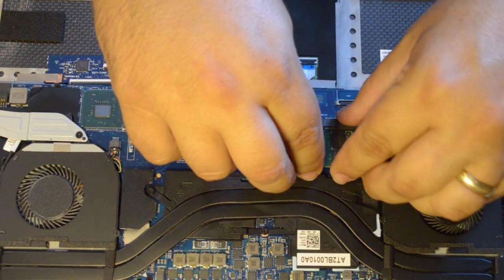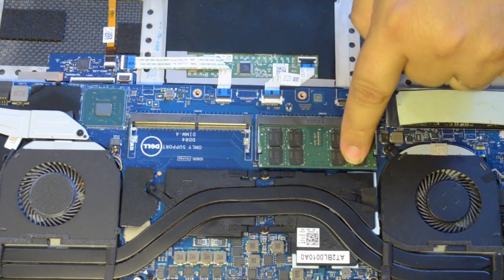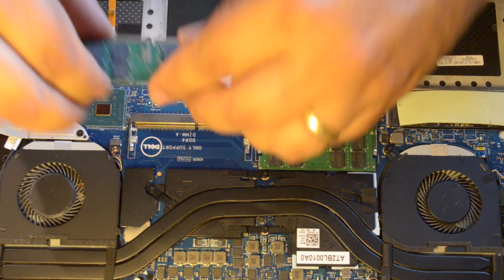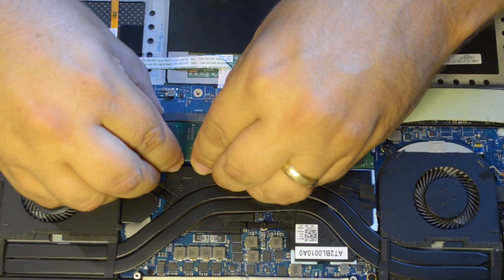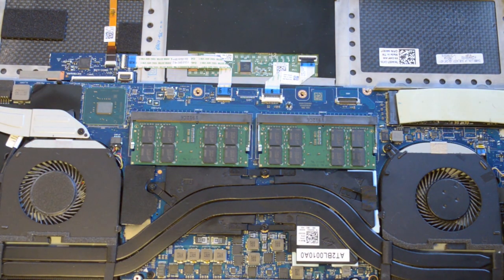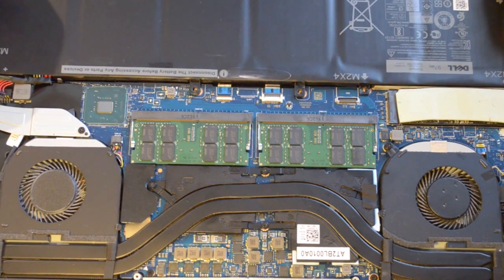Lastly, I installed the 32GB DDR4 RAM modules, which replaced the 16GB the laptop came with. They snapped into place quickly enough, and if you order Crucial memory as I did, the labels face down instead of up as you would expect. Remember, this laptop uses DDR4 RAM, so don't purchase anything else. I'll include the links of what I purchased in my description below. I reconnected my battery and closed up the case.